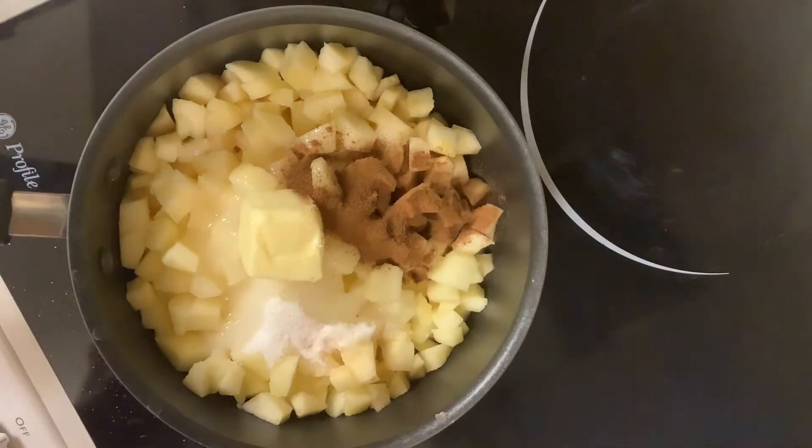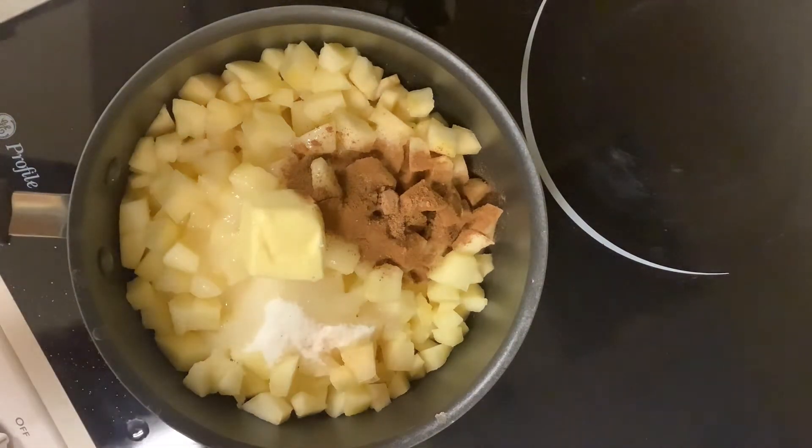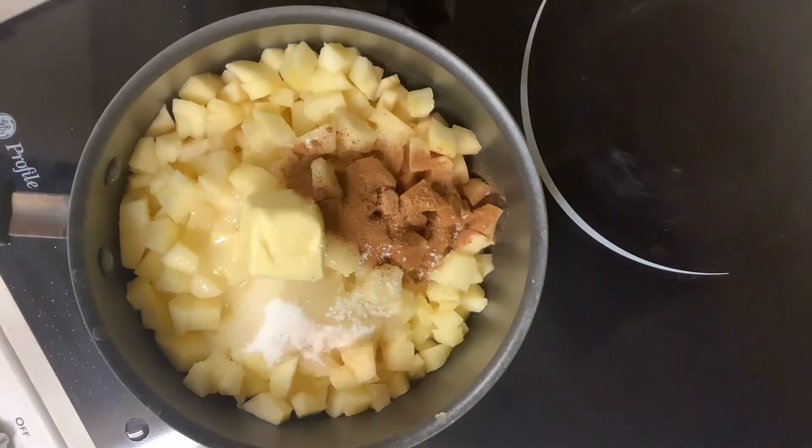I would say for your first time using this recipe, go ahead and follow the recipe and then you can make changes as you wish. With every recipe, nothing is ever perfect and it's sometimes not the way that you want it to be. It's easier when you follow the recipe the first time, and then after that you can start adjusting it to get it where you want it to be.